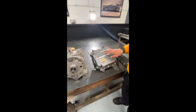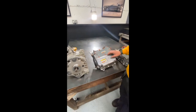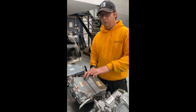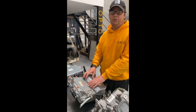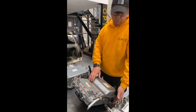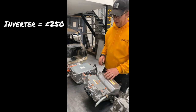Next up is the inverter. It has to be an Outlander rear inverter that suits the rear motor — watch out on Outlanders because there are front inverters and rear inverters. If you've got a rear motor, get a rear inverter — simple logic. This is also water-cooled, so we're planning to plumb it all in together. We paid £250 for that, delivered.